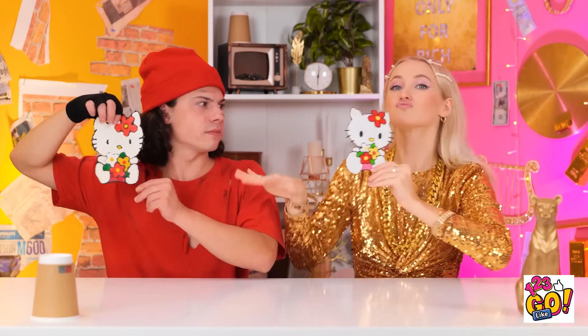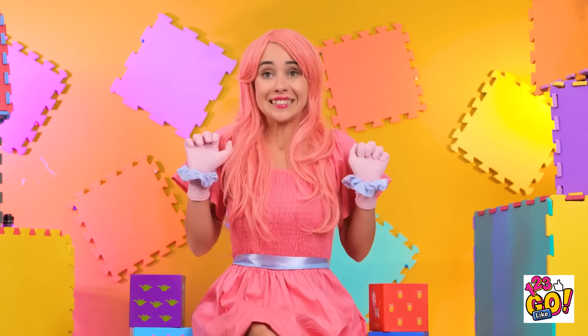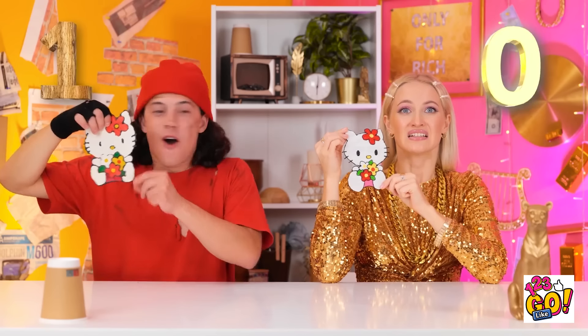No way! Pick mine! Stop, stop! I choose Liam as the winner! Yes! In your face, Betty!